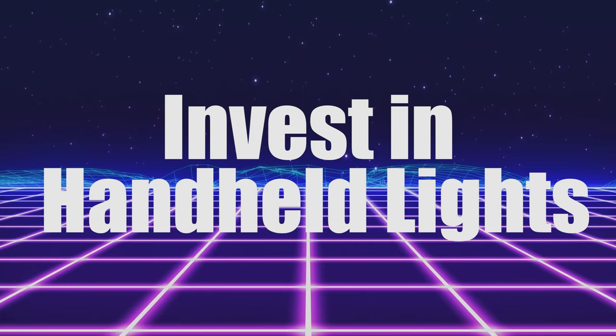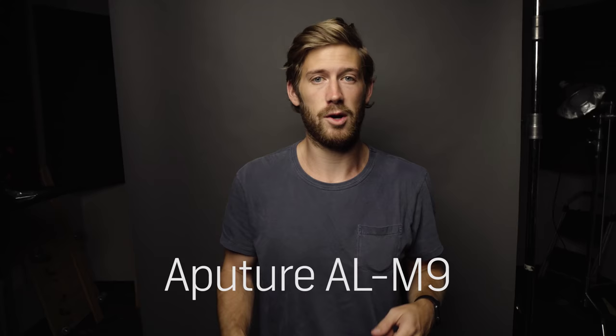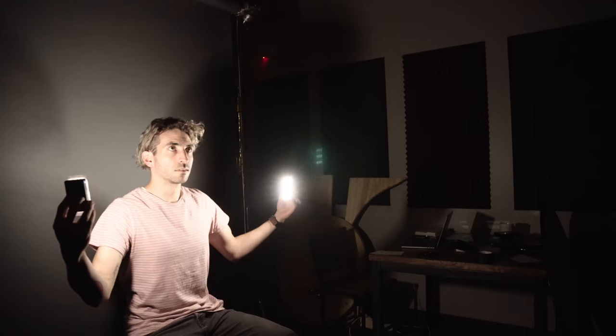Tip number one: get the subject to light themselves. The Boom ALM9 — these things are beasts. What you can do is get them to hold one in each hand. They cost about $40, they're not that expensive, and as you can see it's a good way to get a different kind of approach to the lighting game.